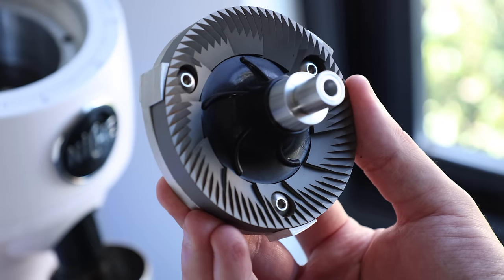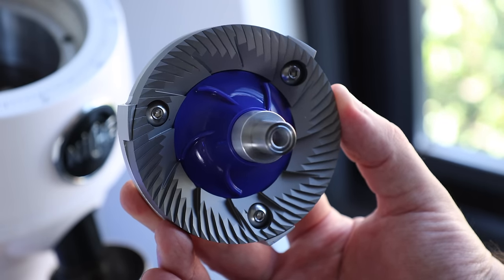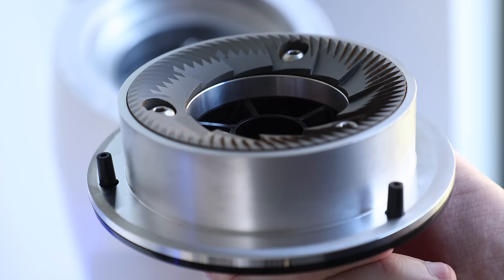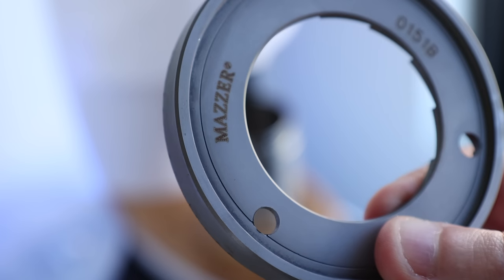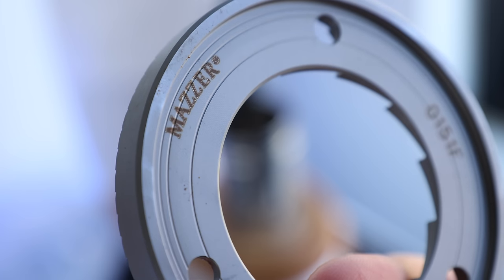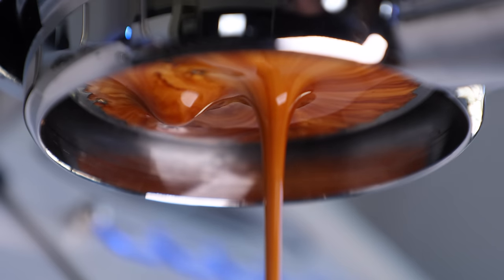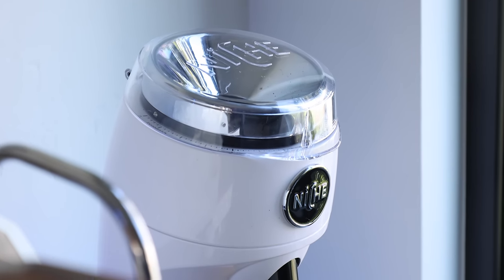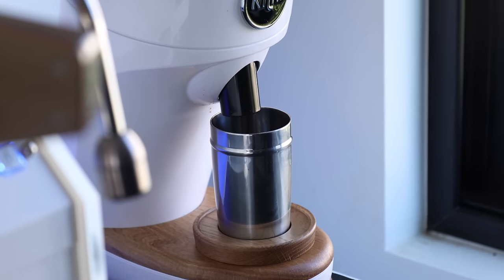The real headlines for the Duo are its 83 millimeter flat burr sets that come on separate quick-connect carriers that can be swapped in and out in minutes. Some portions of the carriers are plastic but it still feels pretty sturdy. The two sets of burrs — filter and espresso — are both from Mahlkönig and perform well out of the box, with a nice grind texture and distribution, producing well-extracted and tasty espresso and filter coffee.